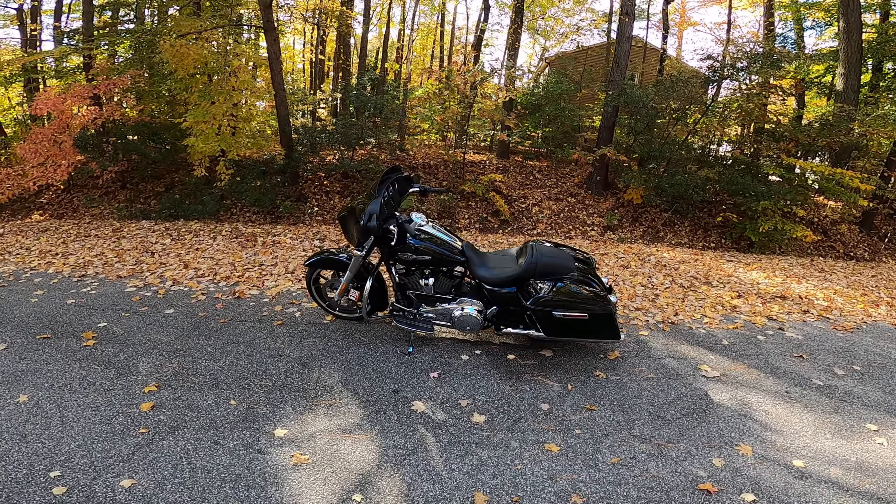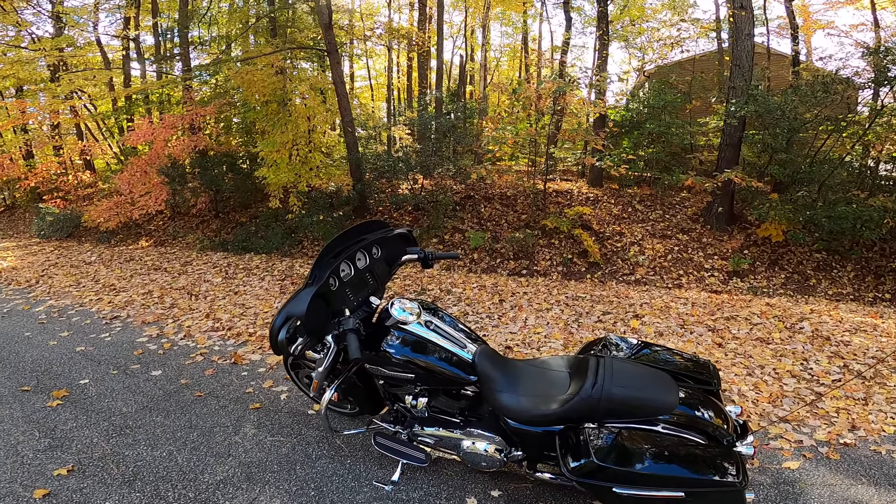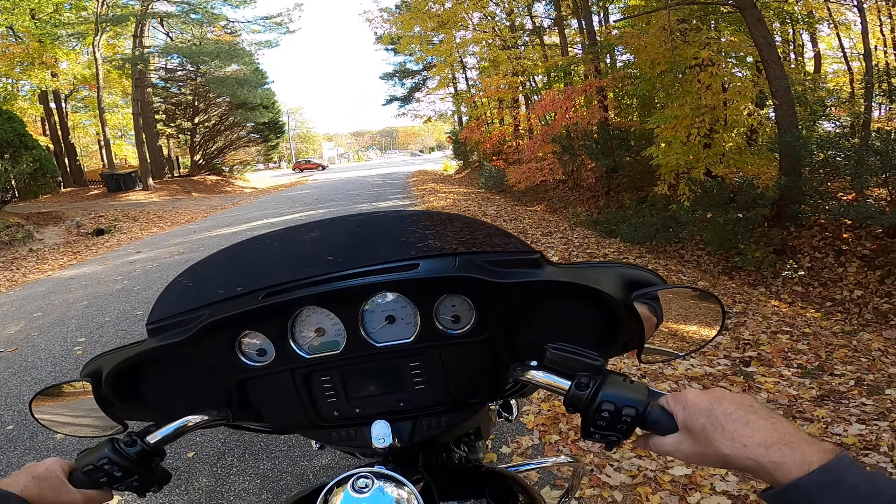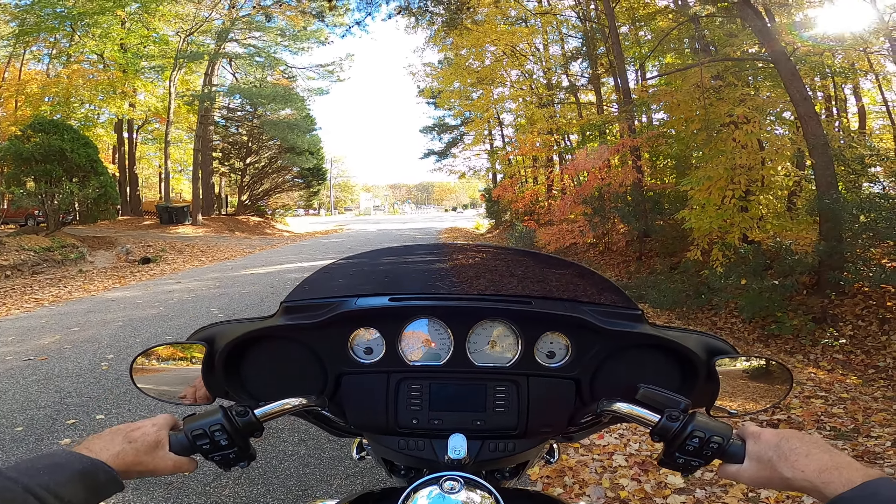Hello YouTubers. This is Larry out of Yorktown. Nice fall day and the temperatures are in the mid-70s.